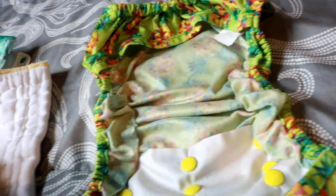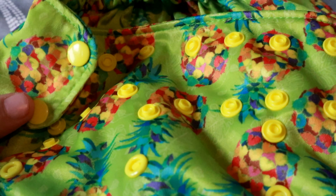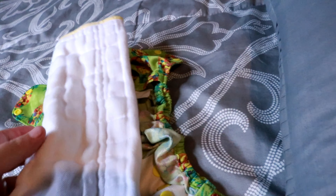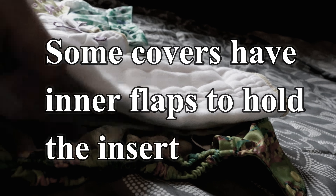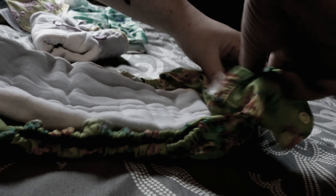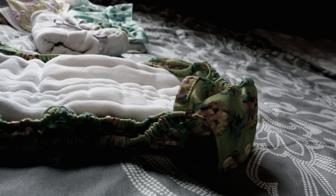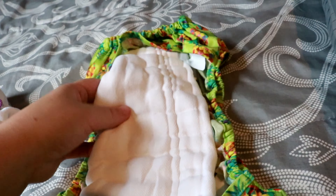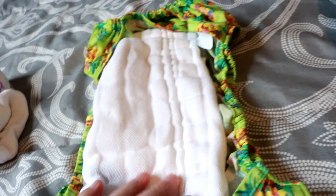When you open the cover up, it is just waterproof material — there is no absorbency to it. It has elastics on the sides, elastics on the back, and this one has a snap closure. Since this is just a cover, similar to plastic pants but more modernized, you're going to need something for absorbency. I like to use prefolds or flats — I just take this prefold, tuck it in, and that's what it'll look like. When baby soils it, you just take the insert out and put a new one in, as long as the cover isn't dirty.